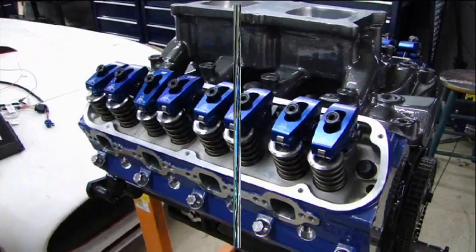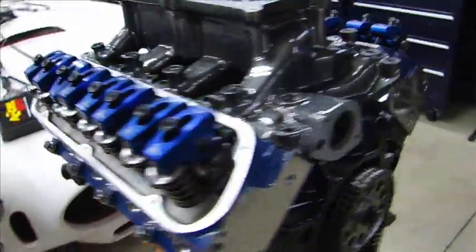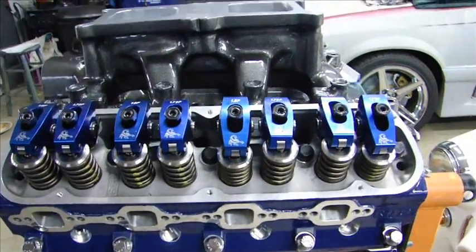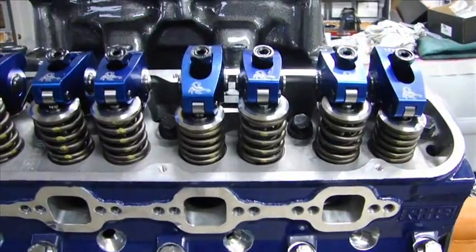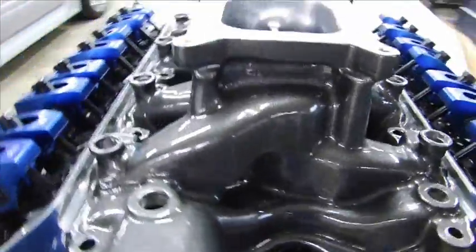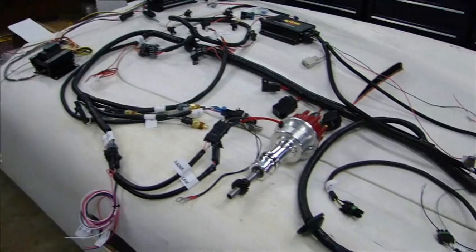Now that I have the rocker arms put on both sides with the lash adjusted, and I've turned over the motor several times to confirm the guide plates and rollers are exactly centered on the tip of the valve, I want to put the intake manifold on. But since I converted this into fuel injection, there are some extra provisions I have to make. Adding fuel injection is fairly complicated — there's a lot of wiring and a lot of sensors that go on the motor.